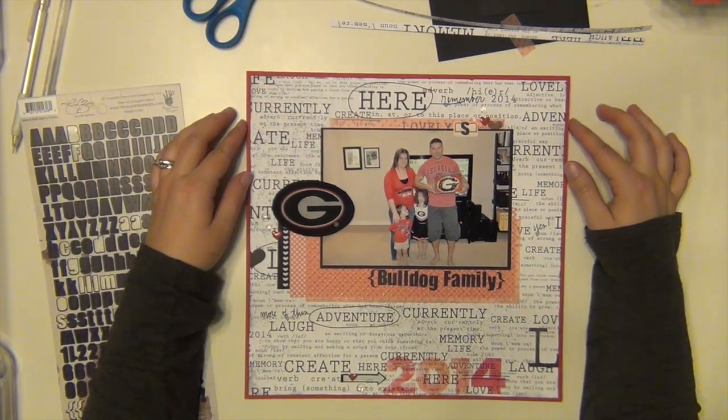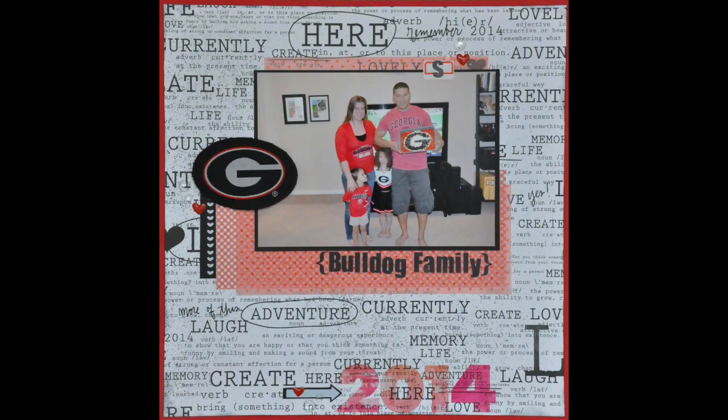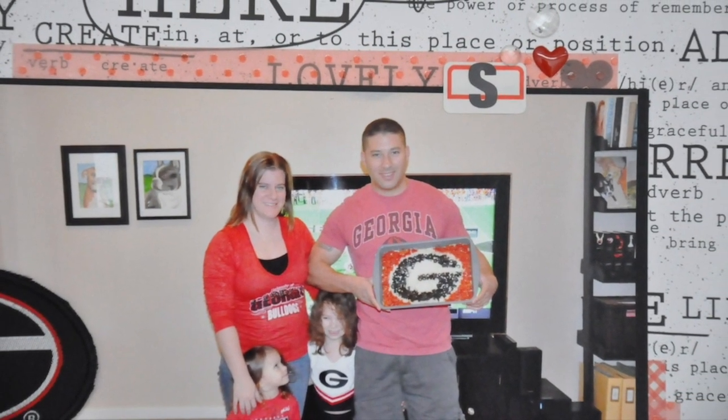And that's it — that's going to complete my Georgia layout using a Studio Calico kit, and I love it. I hope you guys enjoyed it and I will be back again real soon with some more Studio Calico Poet Society pages. Have a great day, guys — talk to you soon, bye!